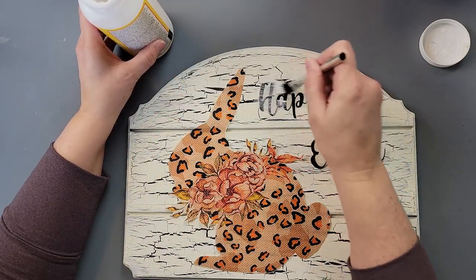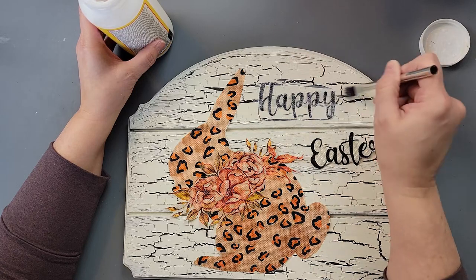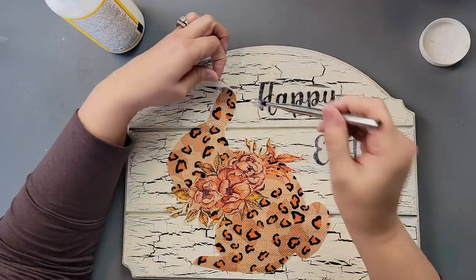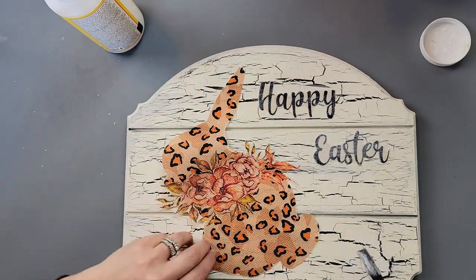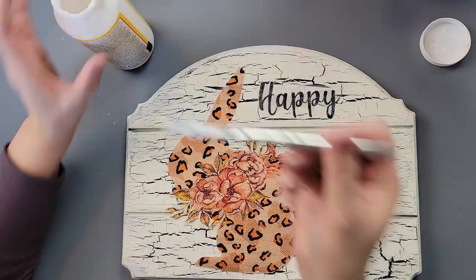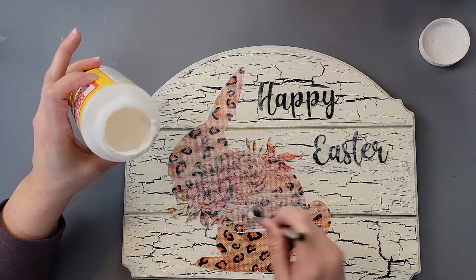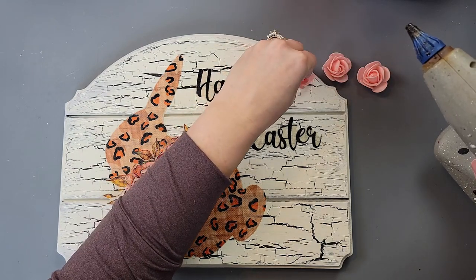I decided to use the traditional Mod Podge method rather than my heat press technique, since this material is thicker than a napkin. Once the words were down, I went over them again with more Mod Podge. For the bunny, I laid it where I wanted, lifted sections, added Mod Podge underneath, and kept working my way around the shape until it was fully adhered, then sealed it all over with Mod Podge.